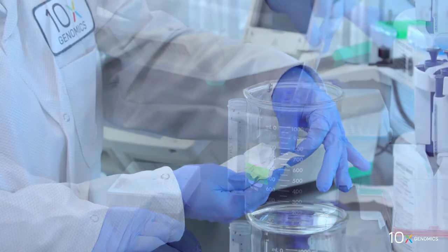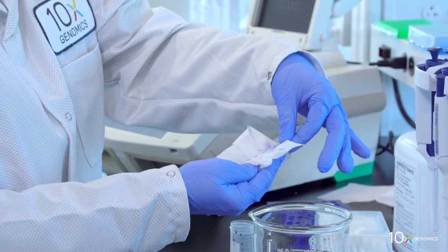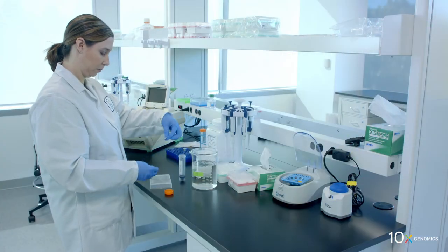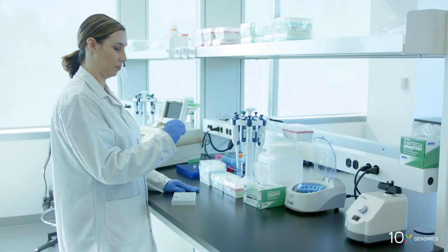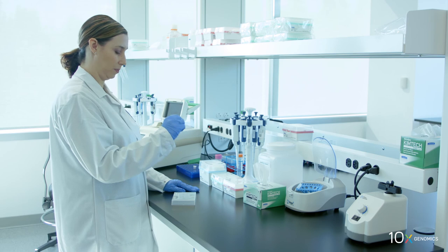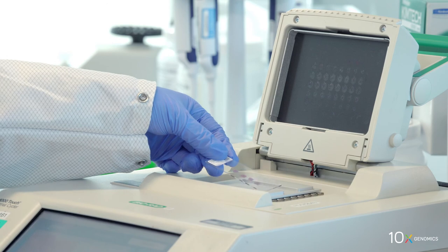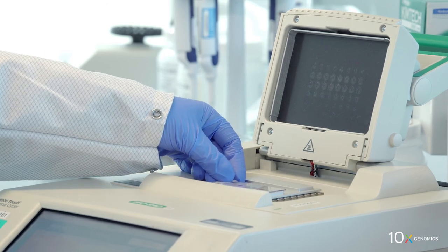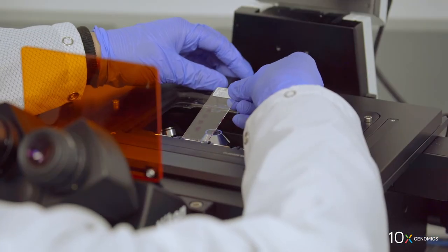Wipe the back of the slide with a laboratory wipe. Place on a flat, clean work surface and air dry. If necessary, gently fan the slide to accelerate drying. Incubate the slide on a thermal cycler adapter with the thermal cycler lid open for five minutes at 37 degrees Celsius. We have completed tissue staining. Next, we will image the tissue with brightfield settings.